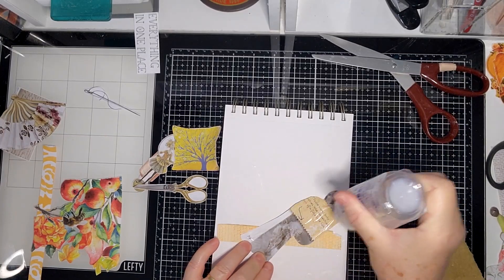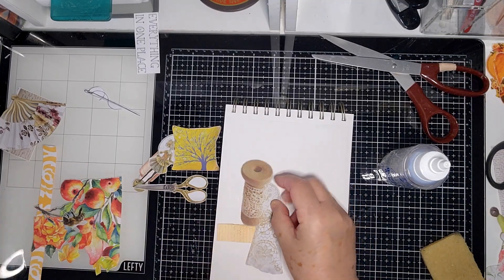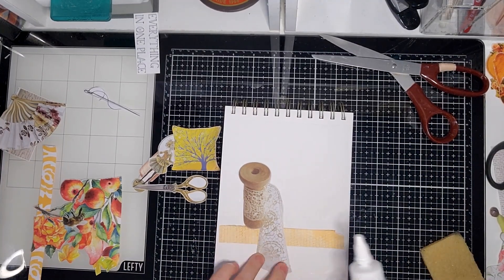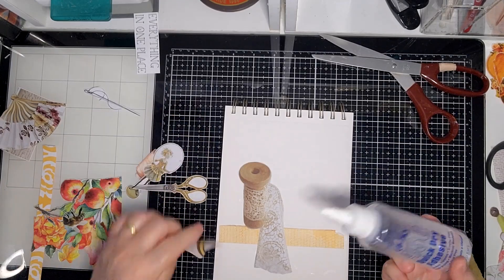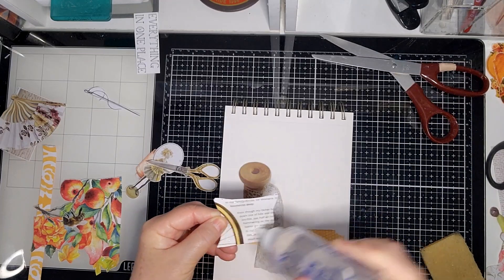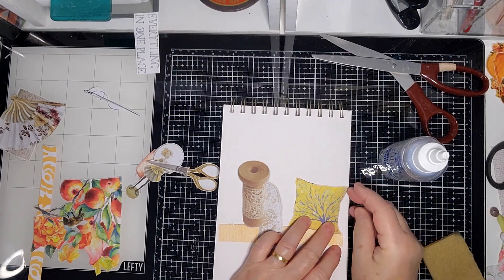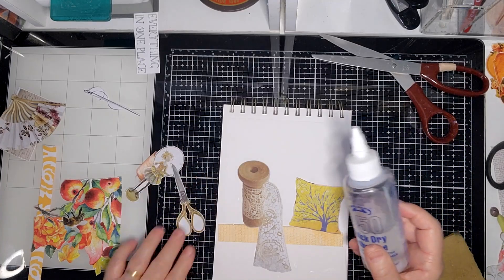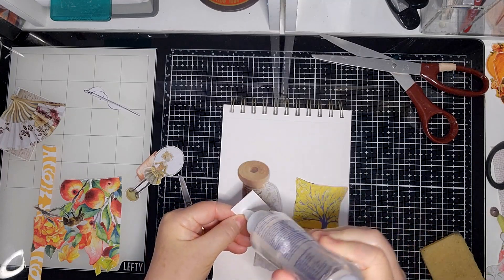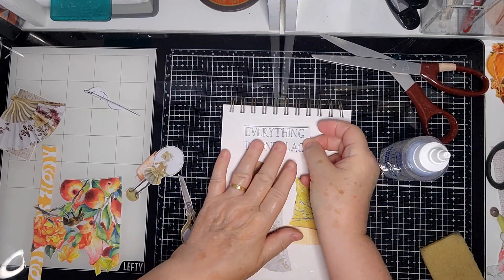I go through the magazines, read them, cut out all the things I'd like to use, and then afterwards work out what goes together. I like to sort of build a bit of a picture that makes sense. In this particular collage I'm doing a crafty type page, where all your crafty stuff is in one place.